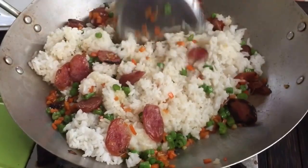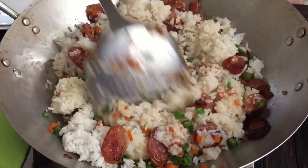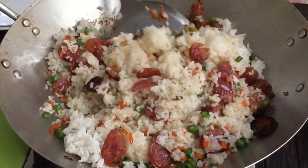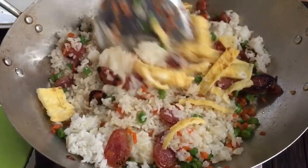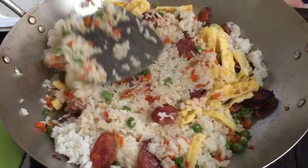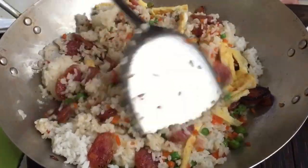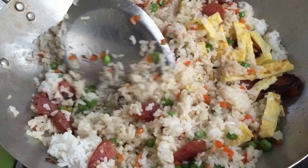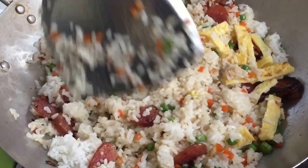We're going to go ahead and cook for a few minutes. Let's do this.